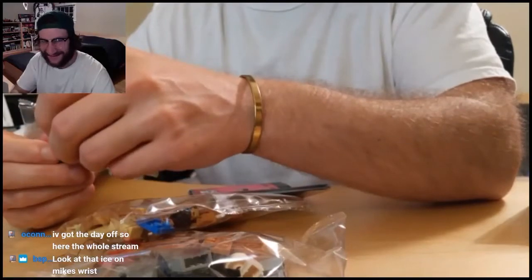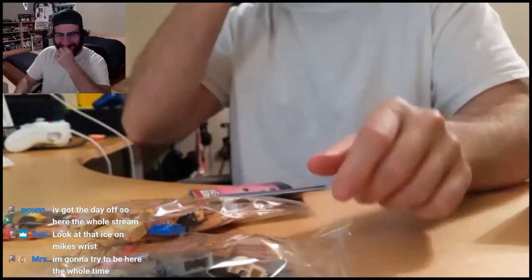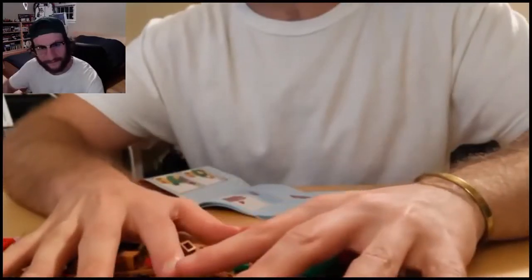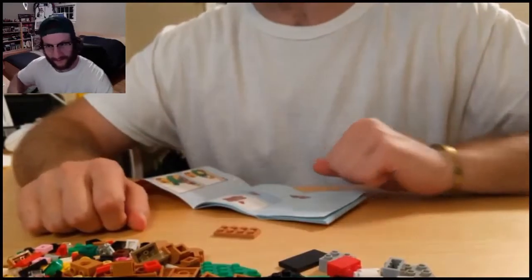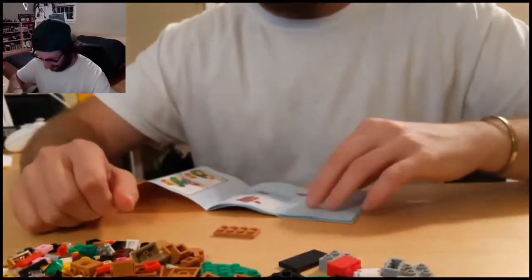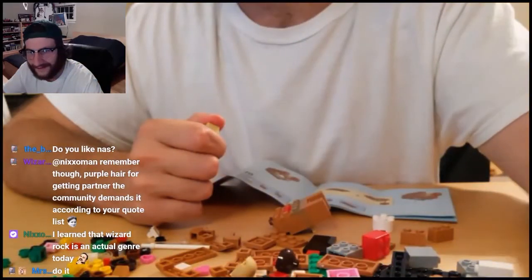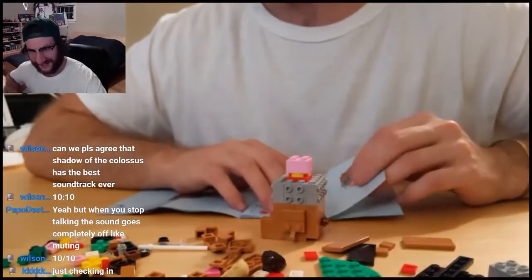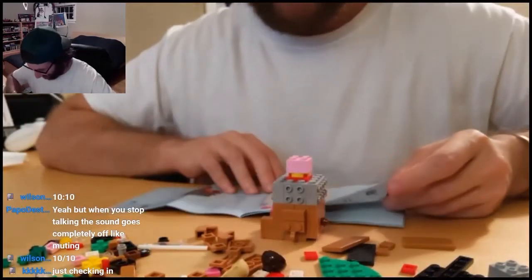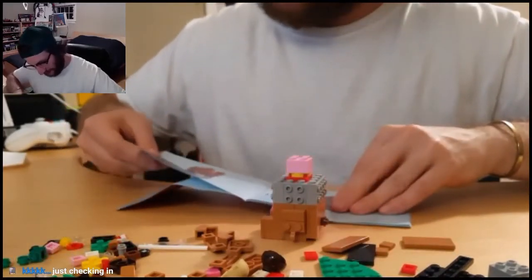Look at that ice on Mike's wrist — I swear to God, this is copper. Let's see what we can see. That's good, right? Actually, yeah, you're excited for this, so am I. Just checking in — what up Cody, how you doing? All right, we're almost halfway through the booklet.